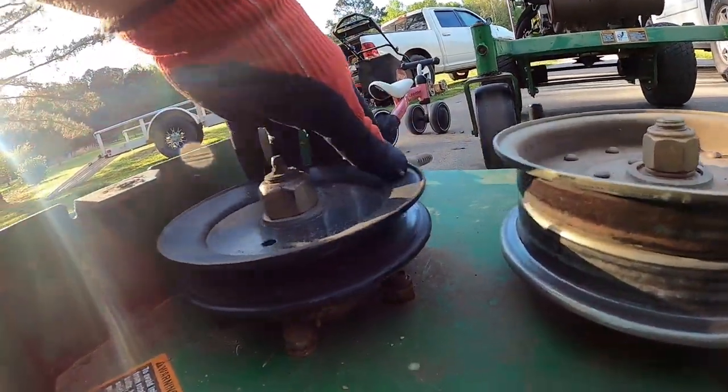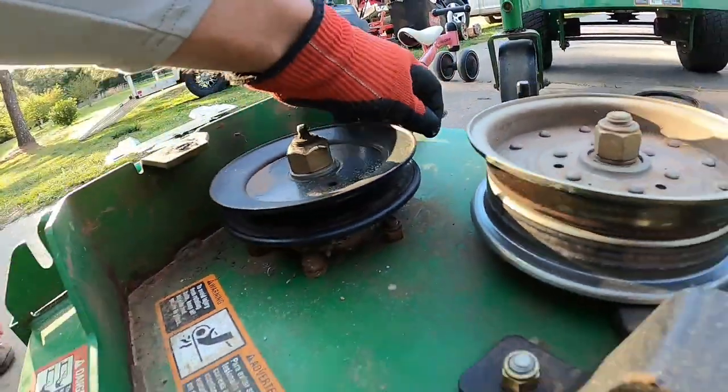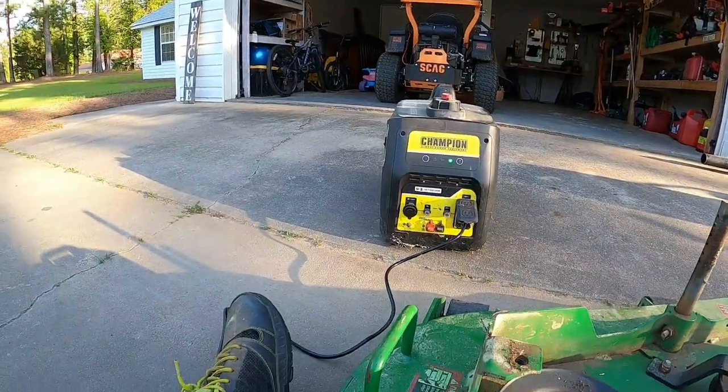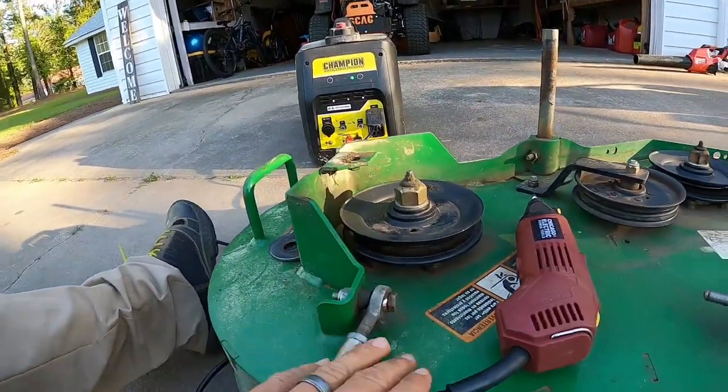It's pretty easy to get in there. I have to feel it with my fingers and get my little Dremel and try to find any rough spots and smooth them out. I haven't run my generator in a little while anyway, so I need to run it and I'm going to use it for this.